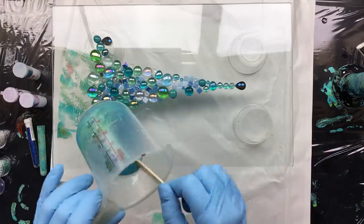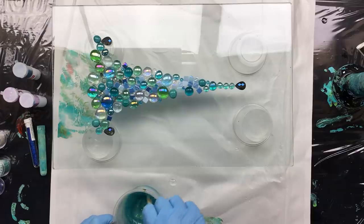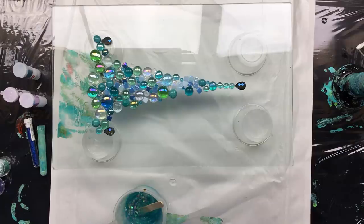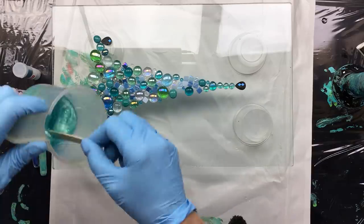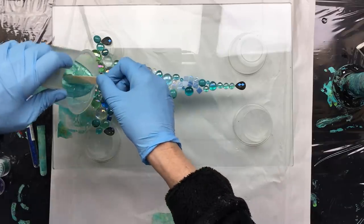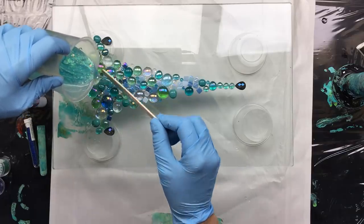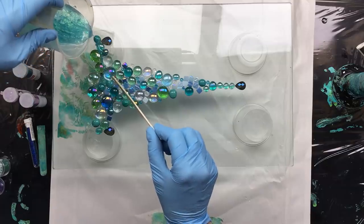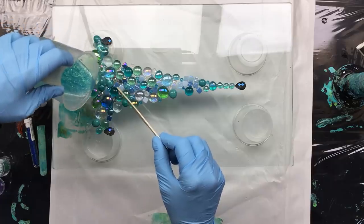I'm gonna see if that glitter is gonna pop up — and it will. Don't want too much of it though, because you want to keep it a little bit in the middle, just calm, not too much. So I'm gonna start pouring, and of course I have warmed it up just a little bit, because my studio is so cold. But I'm going to be pouring it very, very slowly, because I don't want anything to move as of yet.